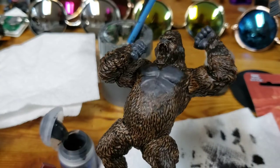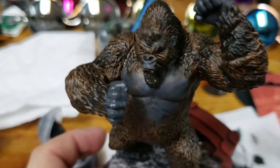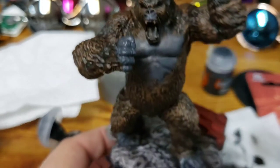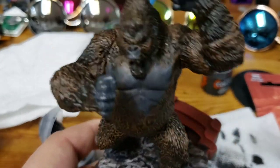His hands, feet, chest, ears and nose are coming along really good. I think it looks really good; I'm pretty much done with that part. I really like that Eshin Grey — it's really going to do what I want to do.